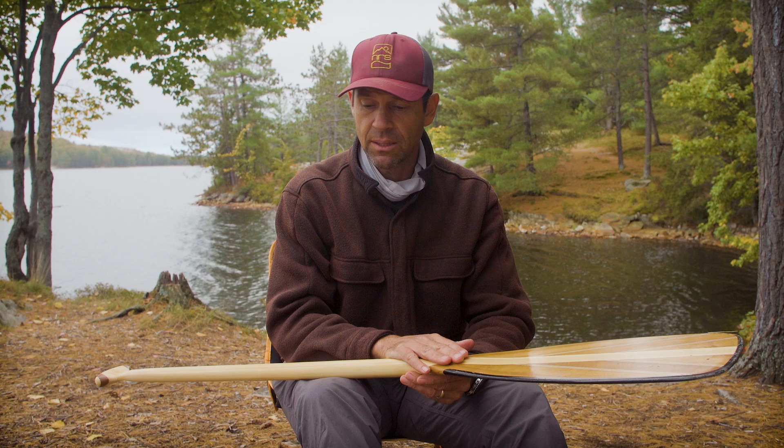What I can tell you if you're going to choose paddles is that you want to choose a paddle that's about four inches longer if you're going with a straight shaft versus a bent shaft. The straight shaft I'm using is 58 inches and the bent shaft is 54 inches. I'm around six foot two, 200 pounds, with pretty long arms, so that's what I use — but it's a very personal thing.